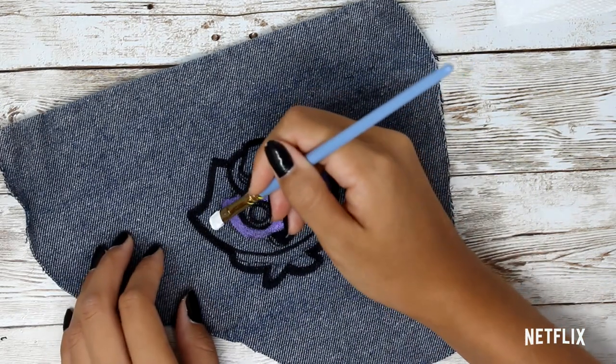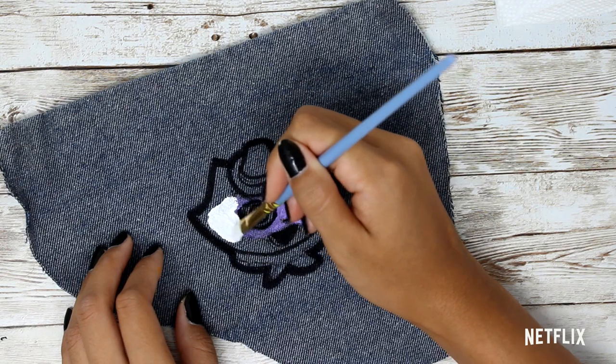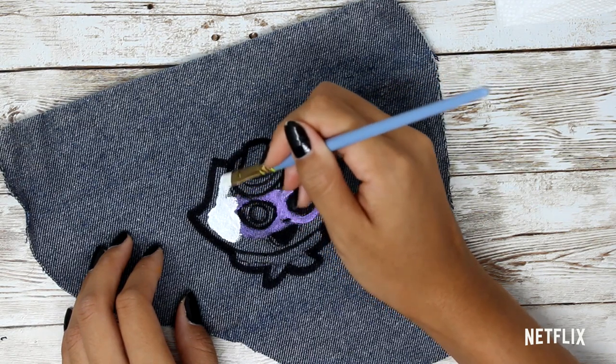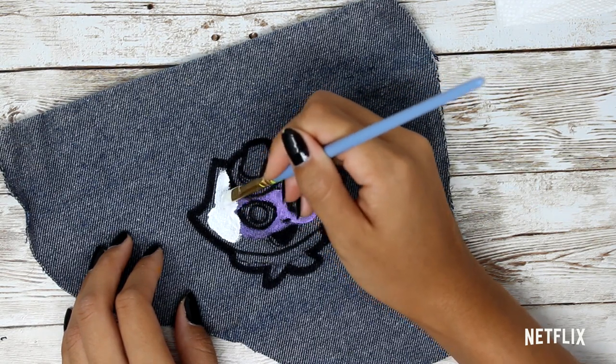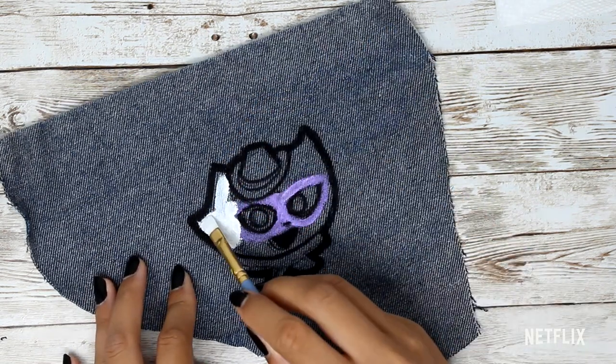Once you've created a nice thick outline, grab the white paint and create a nice base coat. This white base will really help the other colors pop when we add them on top. You can see here that I messed up a bit by going in with the purple first, but it's okay — mistakes happen, don't stress.